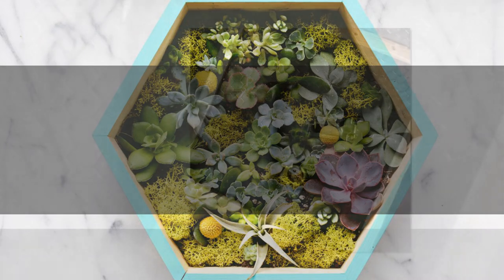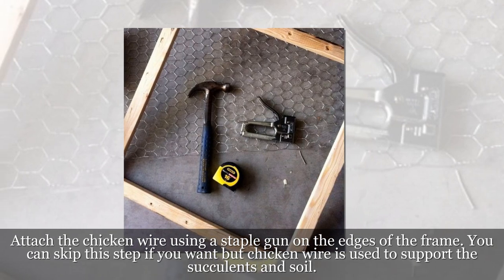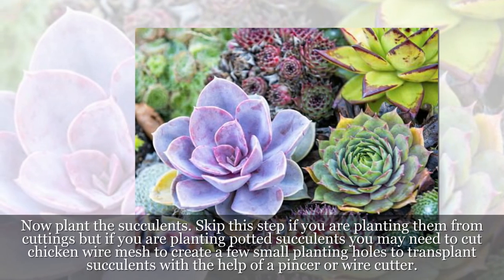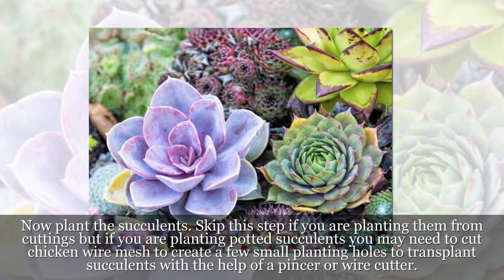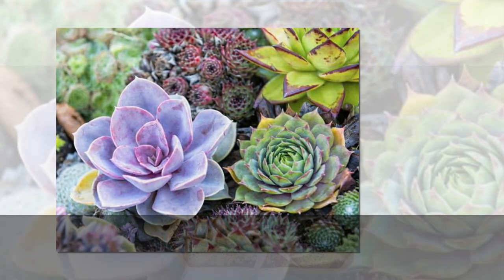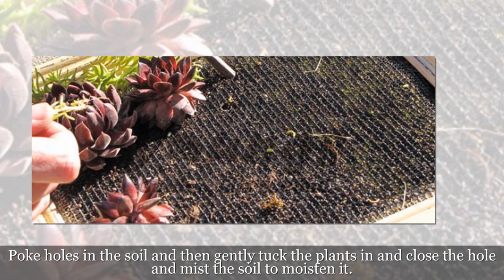Step 5: Attach the chicken wire using a staple gun on the edges of the frame. You can skip this step if you want, but chicken wire is used to support the succulents and soil. Step 6: Now plant the succulents. Skip this step if you are planting them from cuttings, but if you are planting potted succulents, you may need to cut chicken wire mesh to create a few small planting holes to transplant succulents with the help of a pincer or wire cutter.